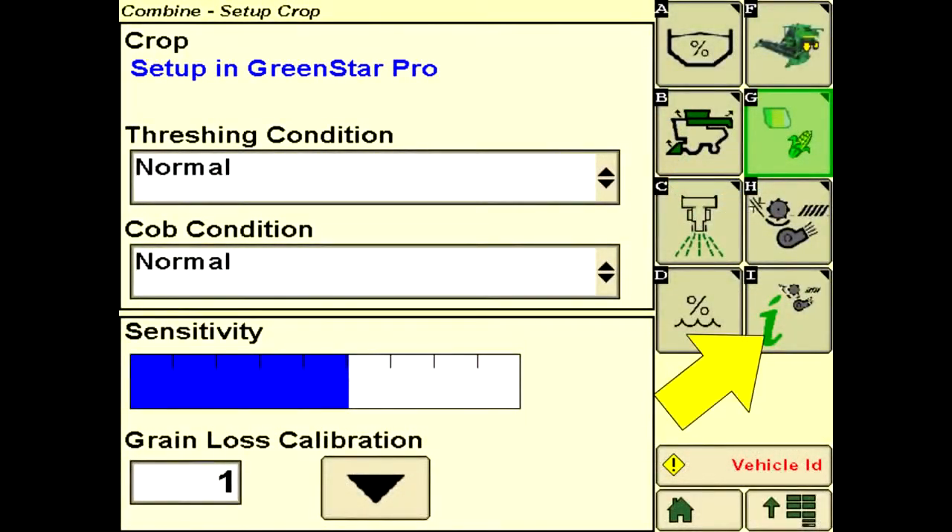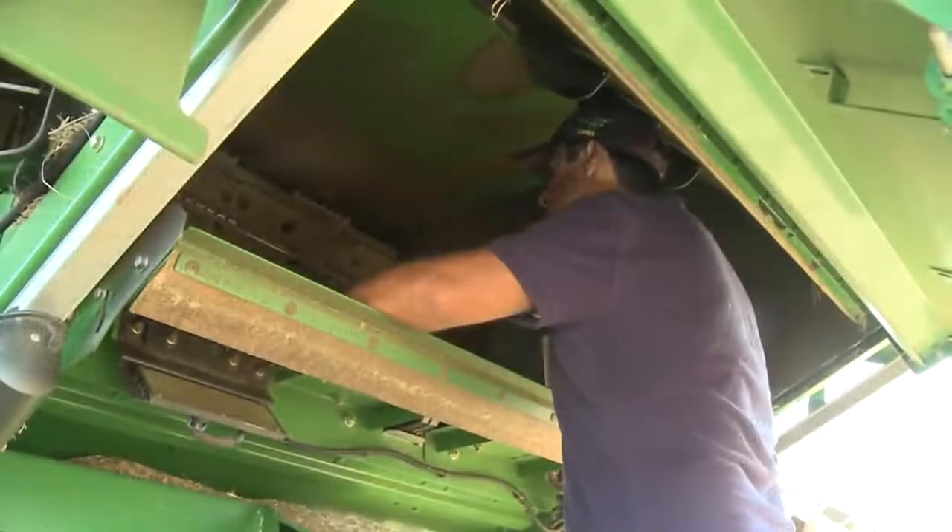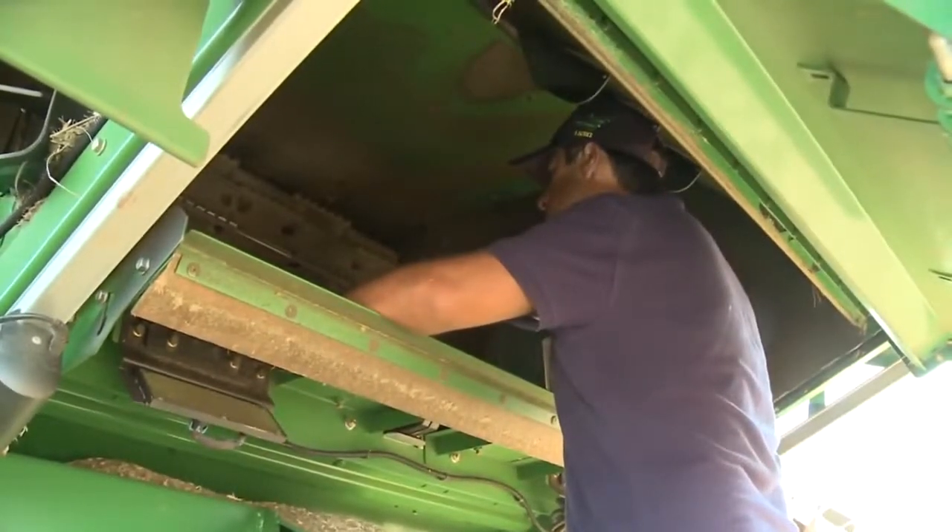Utilize Interactive Combine Adjust, or ICA, if your combine is equipped. Also refer to the STS Combine Operator's Manual. Identify the area of grain loss.